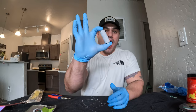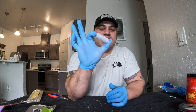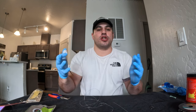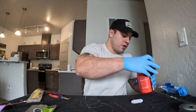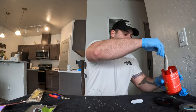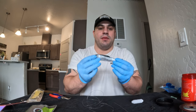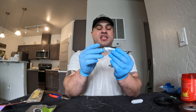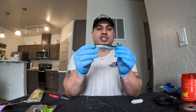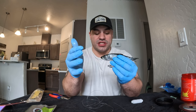I picked up some Lure Jensen Quick Fish elastic yarn that we're going to wrap with today. You can also use a rubber band — that works great as well. For video purposes I did not brine in Procure or Fire Brine; I just left the herring in a little bit of salt to toughen it up just a tiny bit for the video so you guys can see the fish clearly while it's bait threaded.